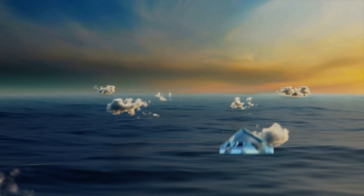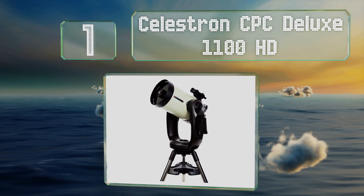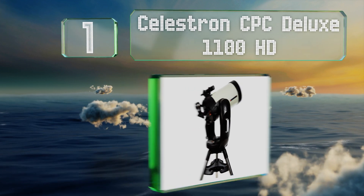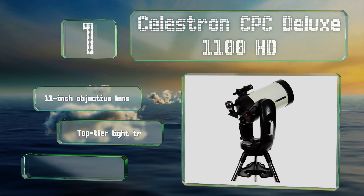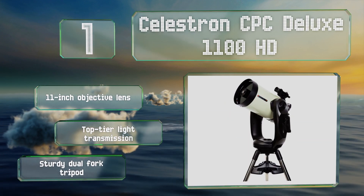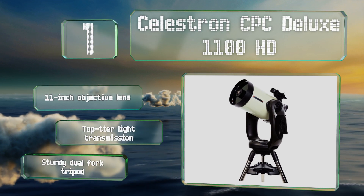Taking the top spot on our list, the Celestron CPC Deluxe 1100HD offers a remote-controlled interface and has a built-in Wi-Fi module that lets you connect it to a tablet or smartphone, making adjustments or tracking specific stars using the company's mobile app. It features an 11-inch objective lens, top-tier light transmission, and a sturdy dual-fork tripod.